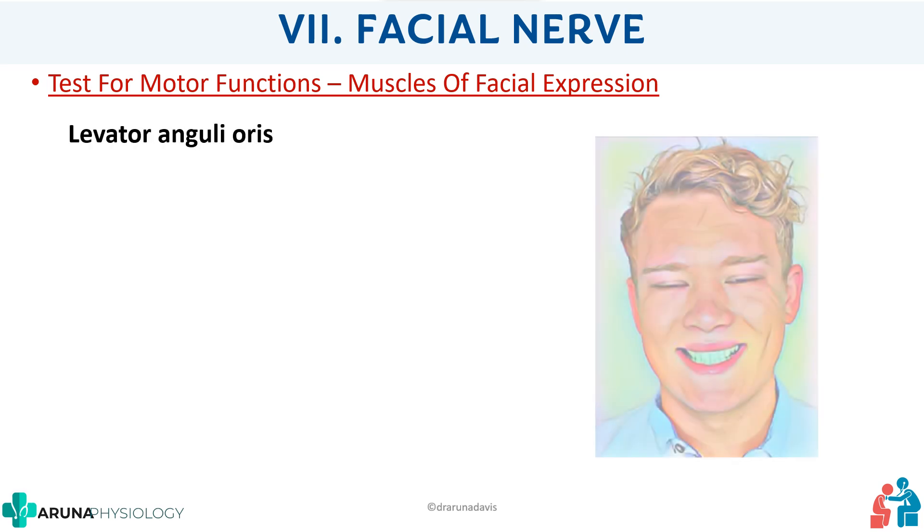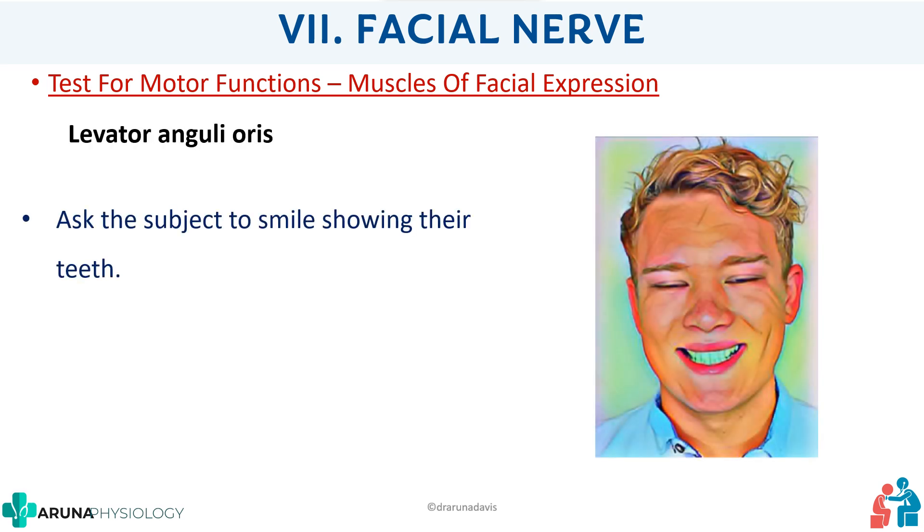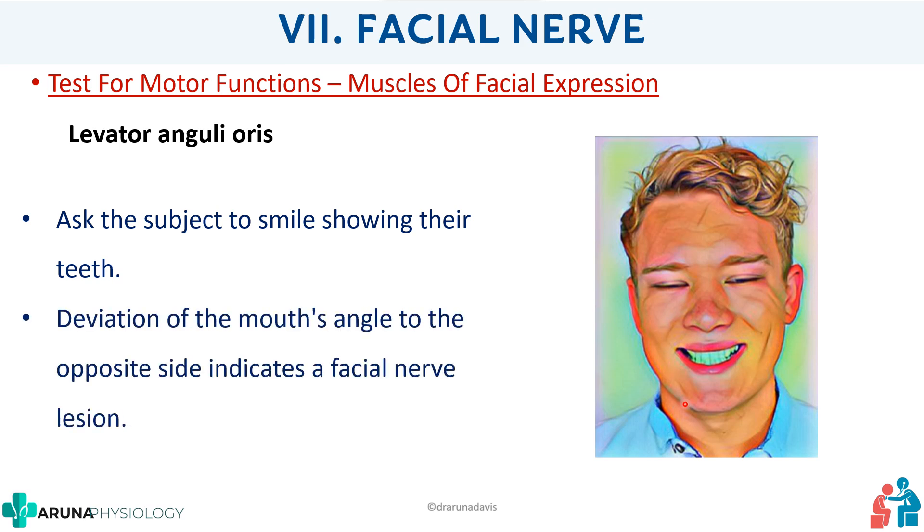Next is the levator anguli oris. Ask the subject to smile showing their teeth. We are also assessing the zygomaticus major, but mainly examining the angle of the mouth, which is supplied by the levator anguli oris. We check if there is any deviation of the angle of the mouth — if one side's muscle is not working, the smile will be deviated to one side, indicating a facial nerve lesion.